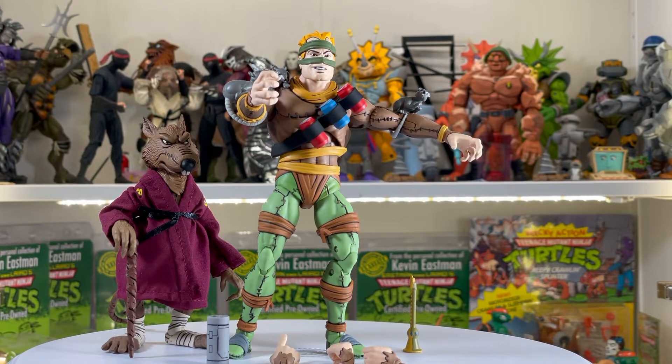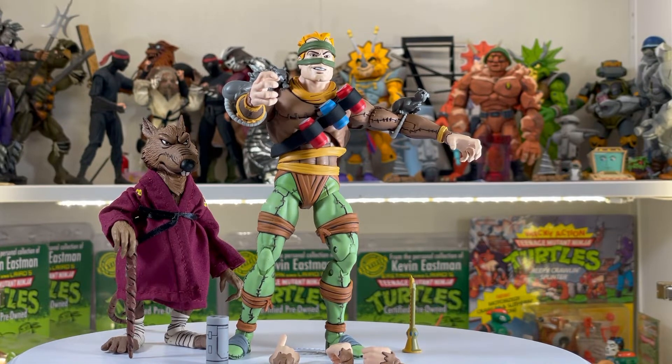Here we have Rat King with his flute that he can use to charm rats. He comes with these three rats that you can attach to him, and three different interchangeable hands. By the way, Splinter is not included but he's here because at one point the Rat King does charm Splinter and control him.